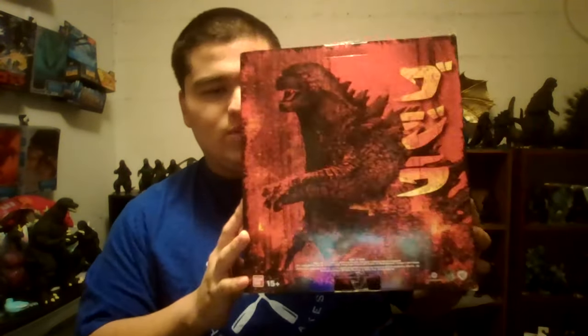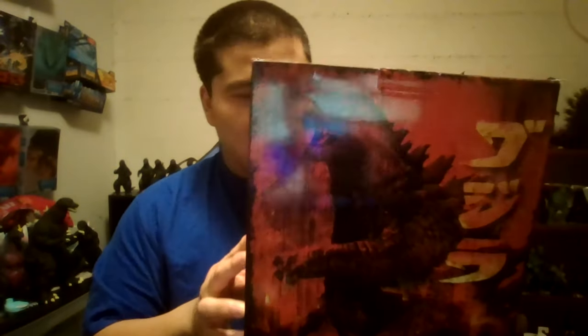Oh boy, this one I really wanted to have for a long time. So this is the box, here's the front. Nice promotional image of Godzilla. I do know that this came out in 2014. But yeah, this is another figure I wanted to get for a long time, probably since I started collecting.